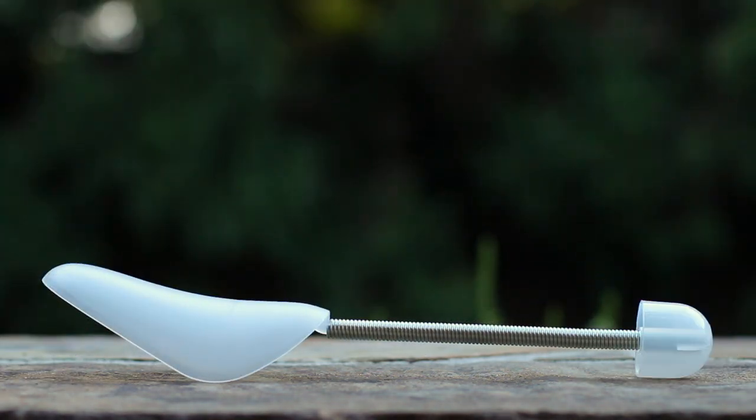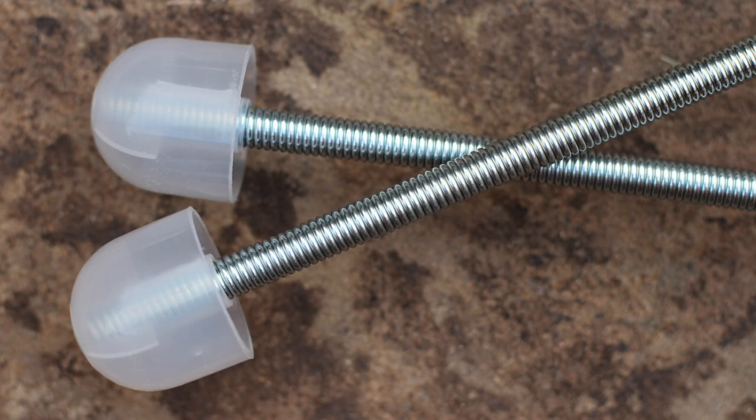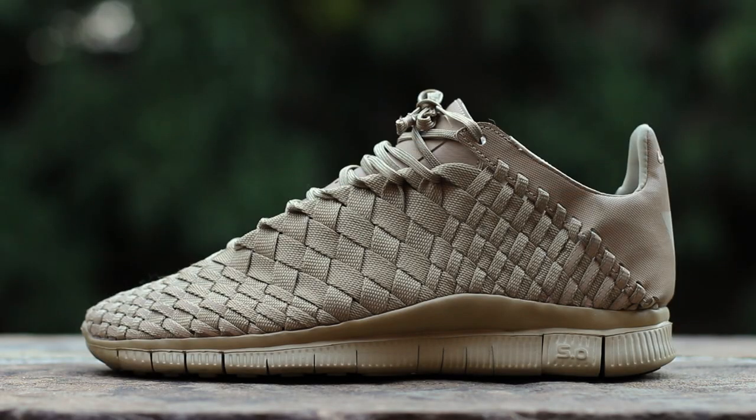The plastic Ikea shoe tree is a low-cost alternative to conventional shoe trees, which are made of wood and can run anywhere from $20 to $50 per pair.